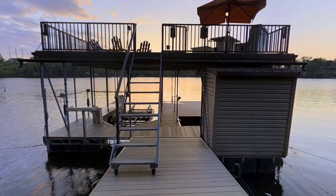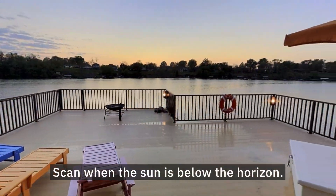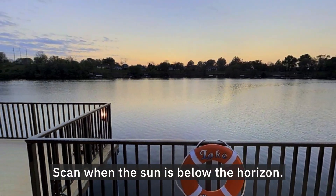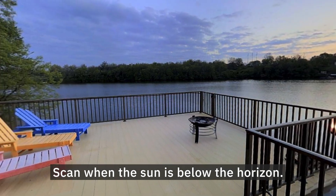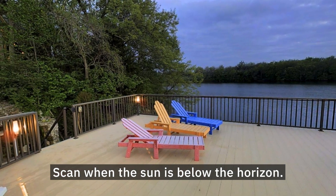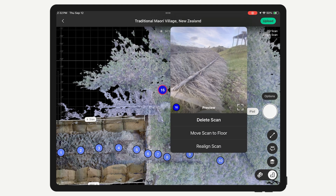If you want to 3D scan a path to a detached building, such as a shed or guest house, wait until the sun is below the horizon before scanning outdoors. Even if it's cloudy or the camera is in the shade, there may still be too much ambient infrared light to properly align a scan. Be mindful of that in these situations and always confirm the captured position was properly aligned before moving on.